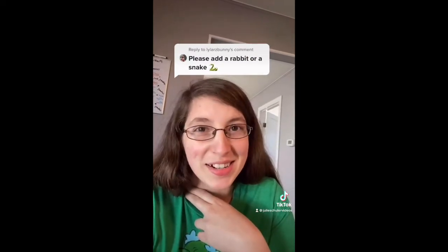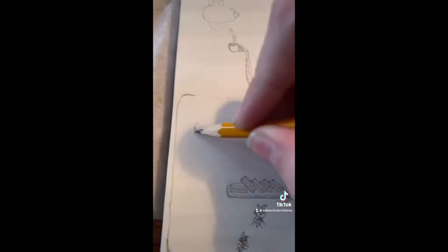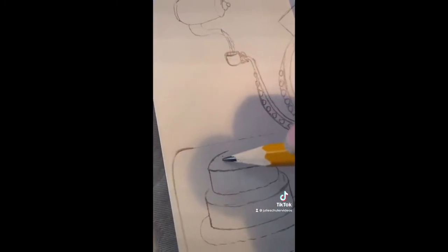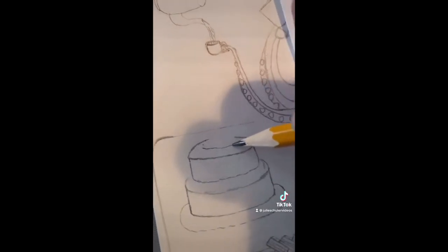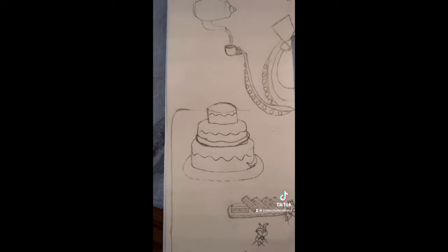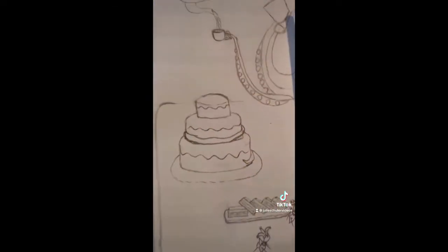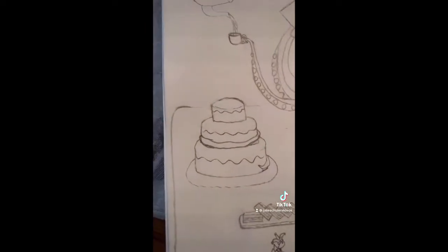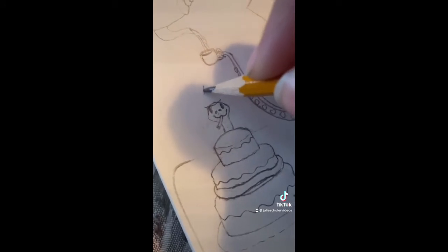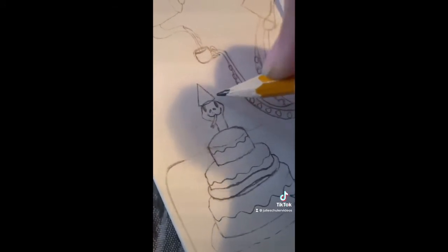Today we are continuing with the Tea Party series and adding a snake. I've been planning to add a three-tiered cake here for a while, and the idea of having a snake wrapped around a cake just sounded really cute. I'm trying to make it so he's wrapping around the cake so his little head will pop up on top. Okay, this is definitely cute, and this little snake drawing would not be complete unless we gave him a little party hat.